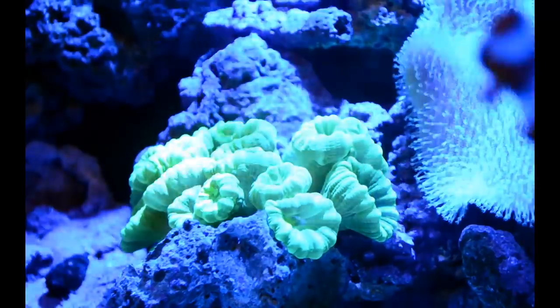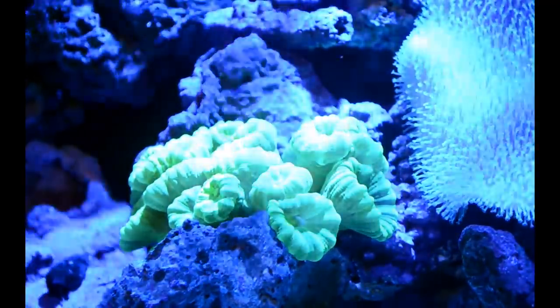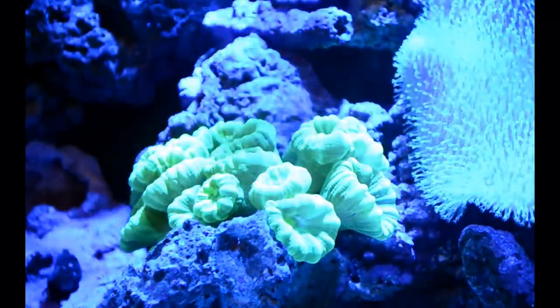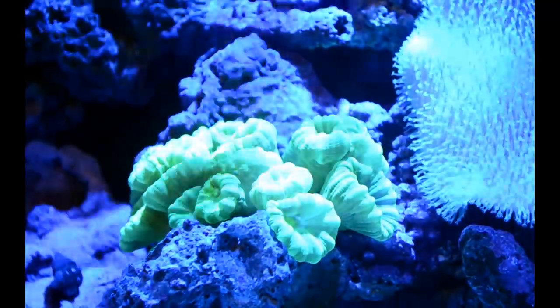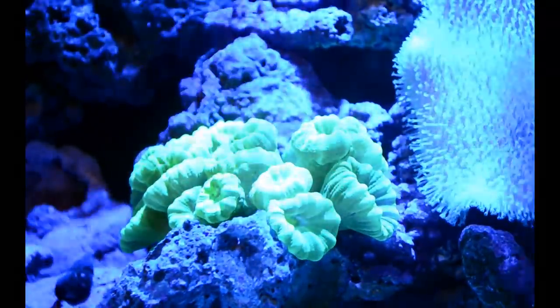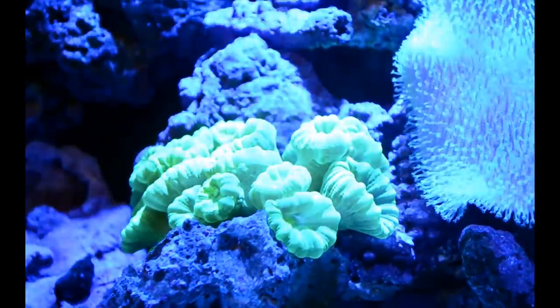I don't know, but this coral just absolutely loves my tank — my water, my lighting, all that — so it's multiplying like crazy. I was thinking of maybe fragging it and doing a contest giveaway so I can frag it and hopefully one of you guys will end up with a piece, and you guys can let me know how it goes. That'd be pretty cool.